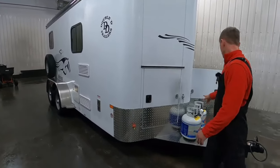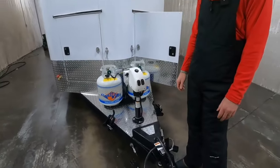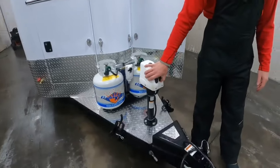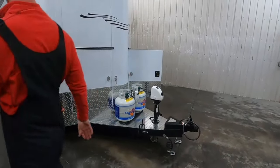Outside water faucet, dual propane tanks. A manual crank jack is standard on this model, and I added the electric jack for this one. At only a 600-pound tongue weight, the standard jack will be more than sufficient.